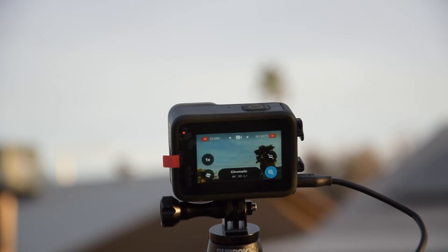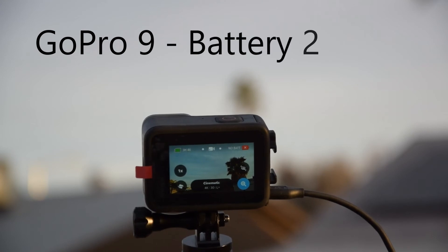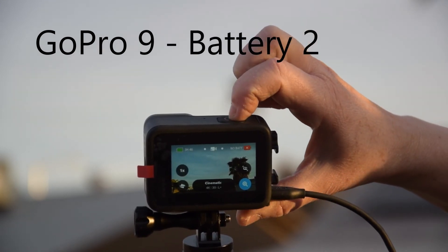I know that with the internal battery the camera was working fine. Maybe it was a bad external battery or maybe a bad cable. I tried with another pack and the camera is working — I think no issue.